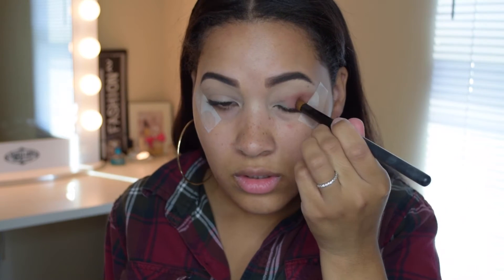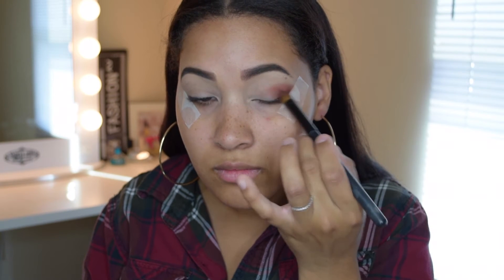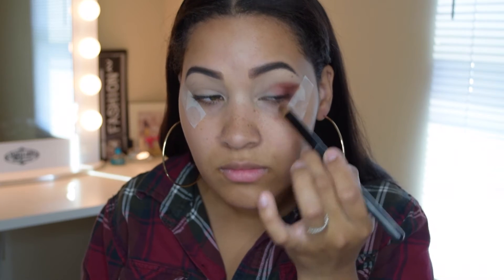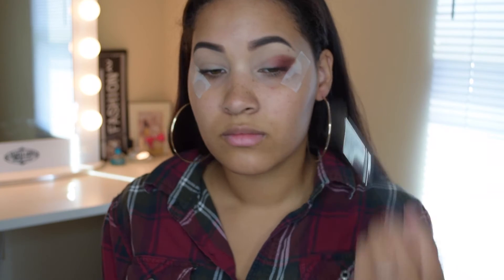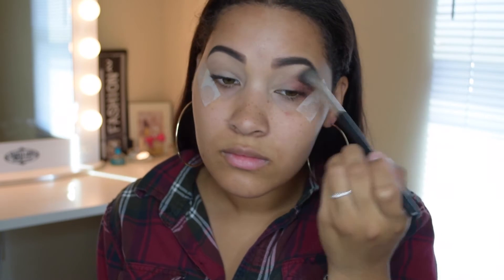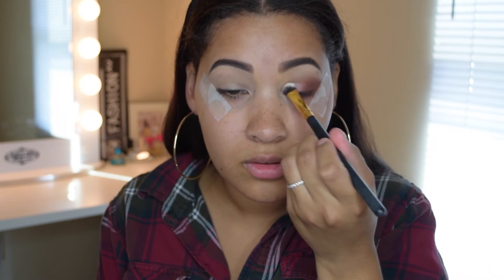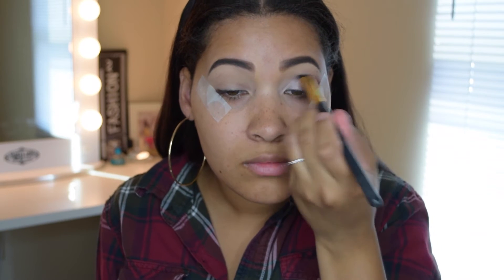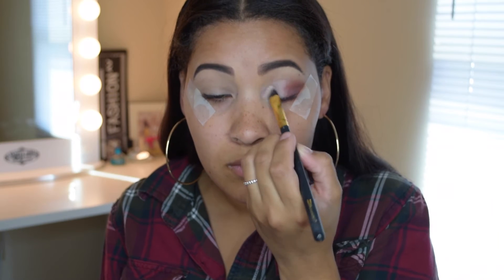Once I'm done I take a buff brush and buff it in. I like to spray that with Fix Plus just so the color comes out a little more intense. I recommend always doing your eyes first before applying any foundation just to prevent any fallout. I'm blending everything out to make sure it looks nice and smooth. Then I take that very white color, spray it with Fix Plus, and apply that to the inner corners of my eye to give it dimension so it's not one flat color.